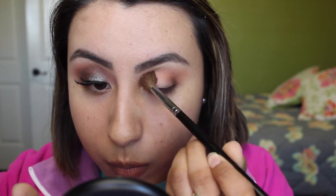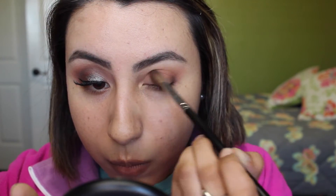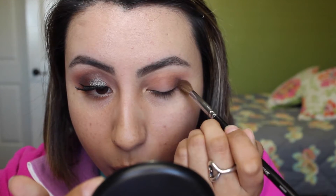To darken up the crease even more, I went in with the Morphe M200 brush and Embark. I began by applying this color in my outer V or outer corner of the eye, intensifying it there. And then once I had that, I went into my crease and applied it. I didn't blend this color as much as Cocoa Bear — I actually blended it downwards instead of upwards because I didn't want to create such a dark look.